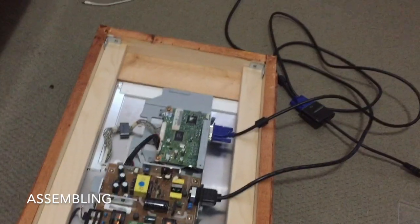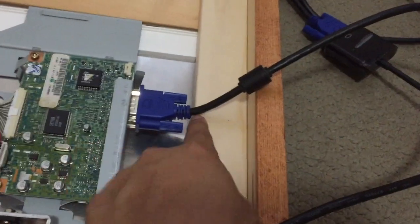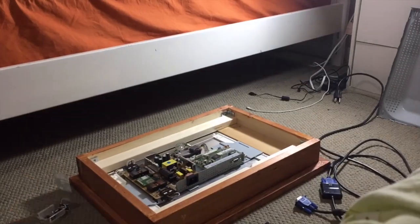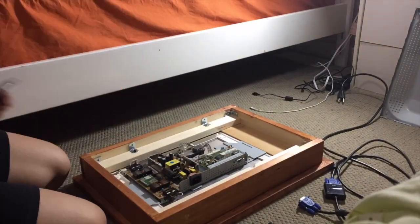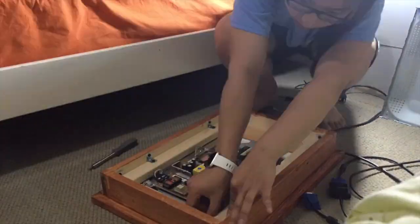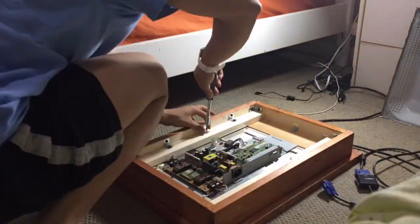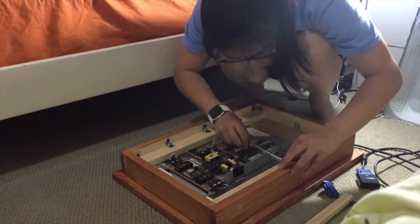I put it all together with the brackets. I noticed that this part was a little bit uneven, so I filed it a little bit. I then used some L-brackets or corner brackets to secure the monitor to the frame. I also put an extra piece of wood with electrical tape in the empty space between the monitor and the frame, which helped hold the monitor in place and prevent it from falling down.